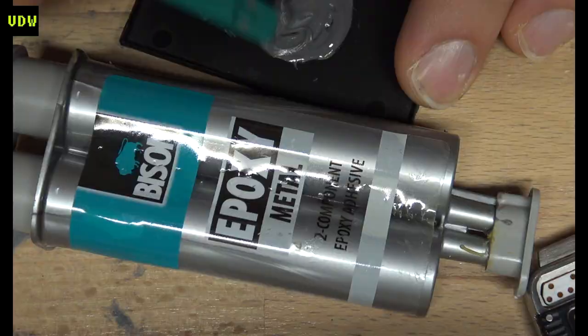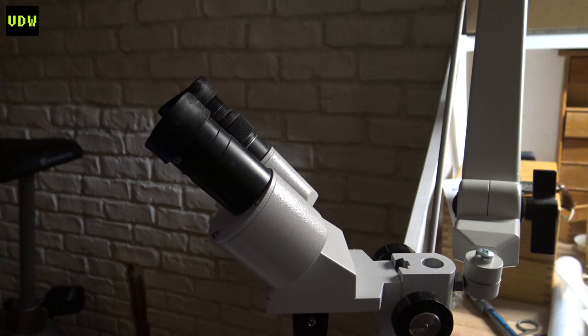Moreover, do not use super glue anywhere near watches. You don't need to find the specific epoxy I used — any two-part epoxy that cures solid will work. You might have seen me doing some steps with the naked eye, but that was just so I could see the camera's viewfinder — 80% of the work was done under the microscope, and you should do the same. 20x magnification is what you need. The studs must not be metal — there's a membrane underneath, and metal studs may penetrate it over time, rendering the keyboard useless again. Use plastic ones.